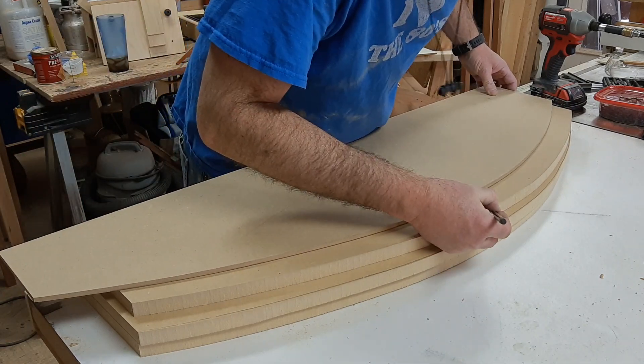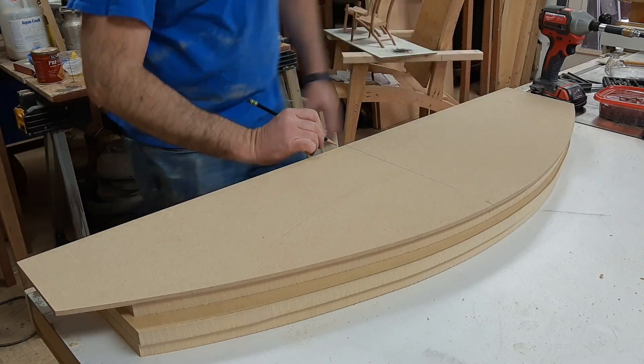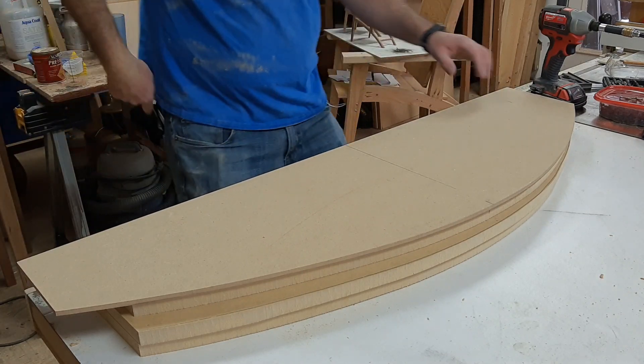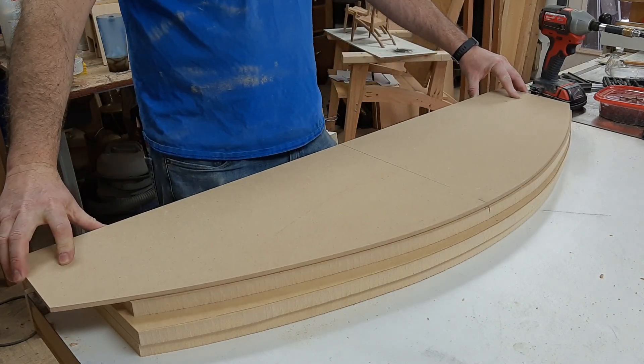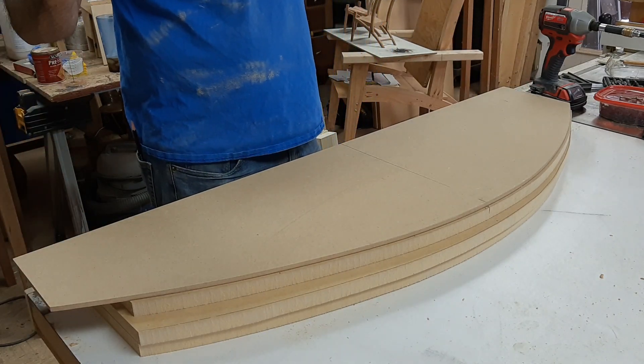Then lining up that center line on the top — center line here, center line there, center line in the back. That looks pretty good. All right, I'm happy with that.